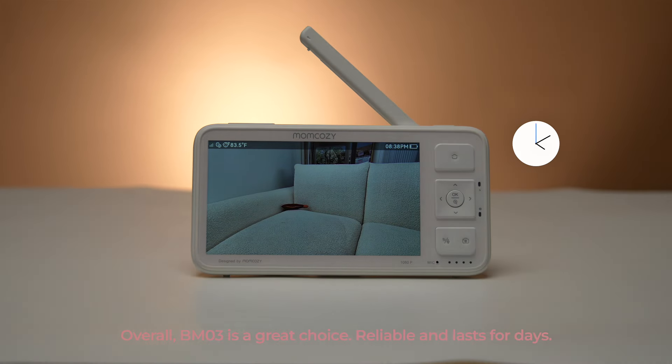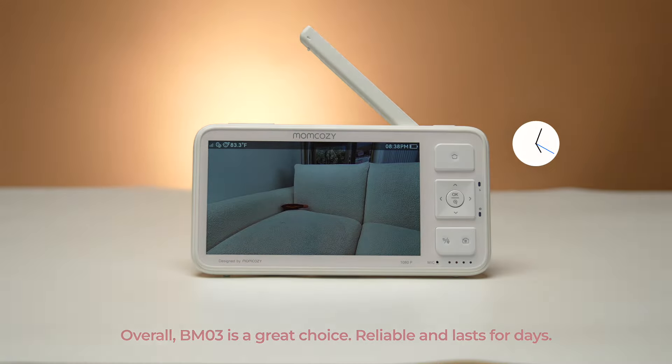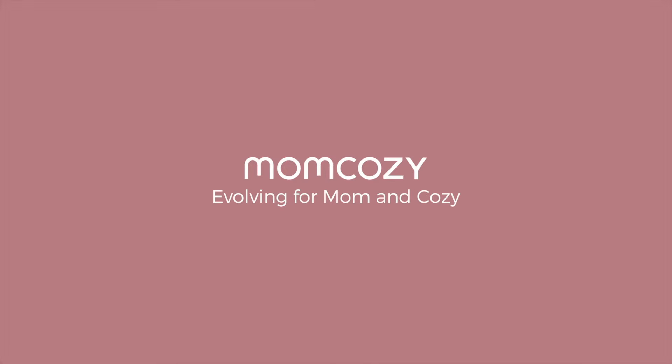Overall, the BM03 is a great choice. Reliable and lasts for days. MomCosy — Evolving for Mom and Cozy.